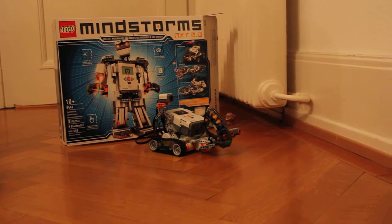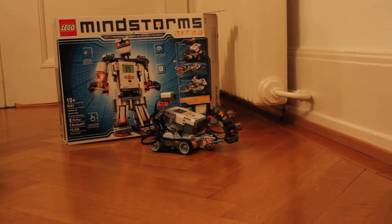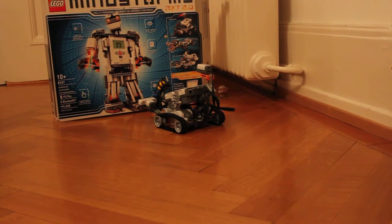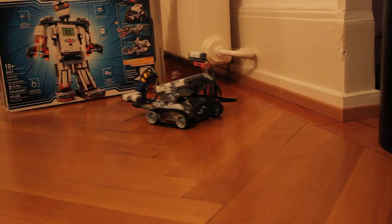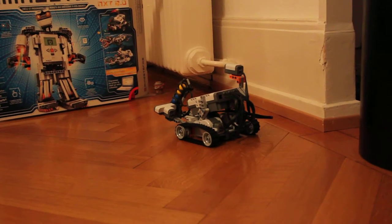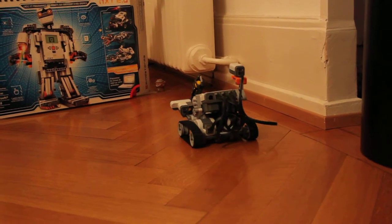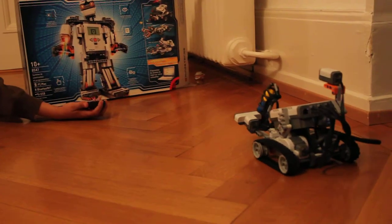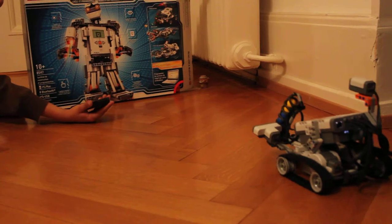This is the Mindstorms we got for Christmas and it's now moving around. Can you make it come towards me? Okay, turn it around — so you're actually remote controlling it? Yes. And can you show me how you're remote controlling it?